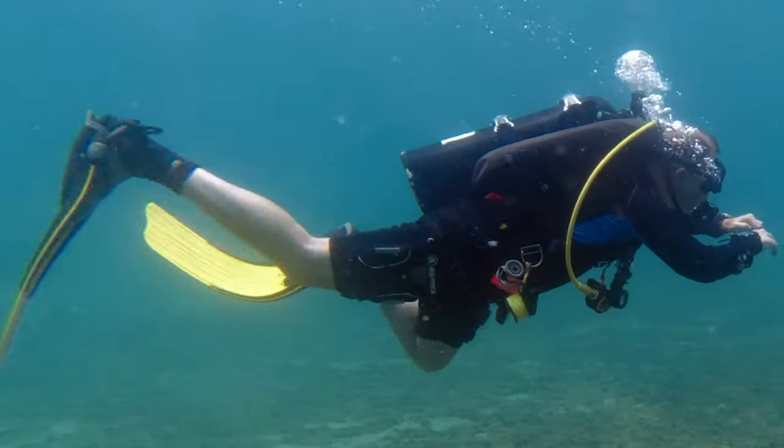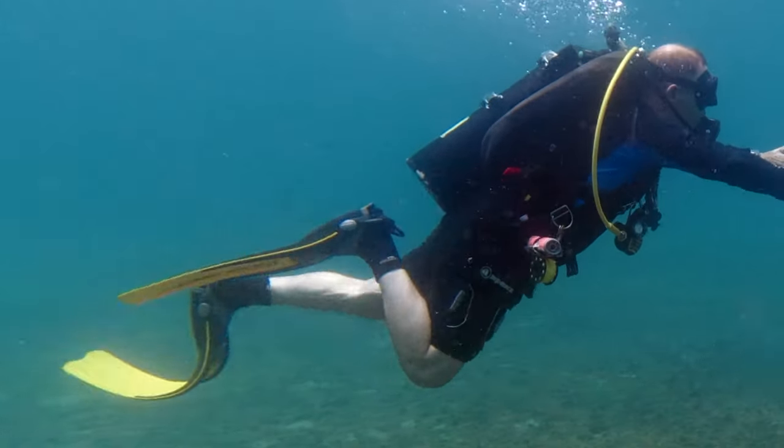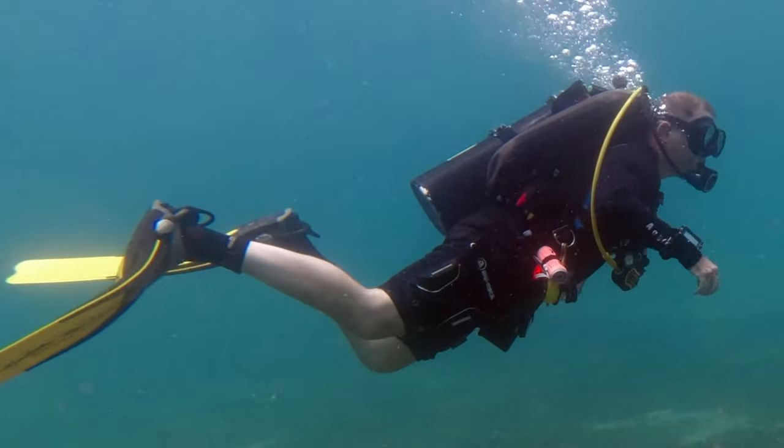One thing that we see a lot with new divers especially — they're attempting to flutter kick and they're doing what we call bicycle kick. It's a very inefficient means of propulsion, as you can see in the video. They're bending their knee, leaving their ankles at a 90 degree angle, and all they're doing is pushing water back and forth. But this video is not about propulsion — that is one of the upcoming videos.